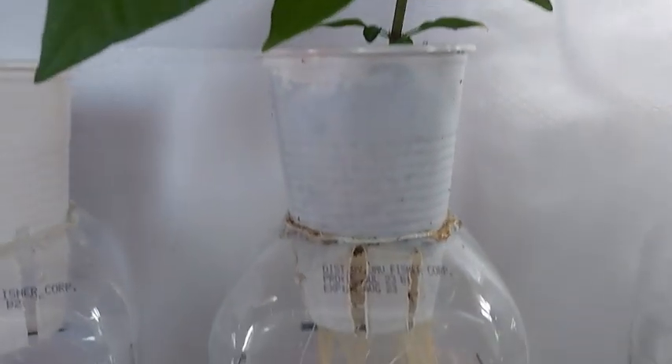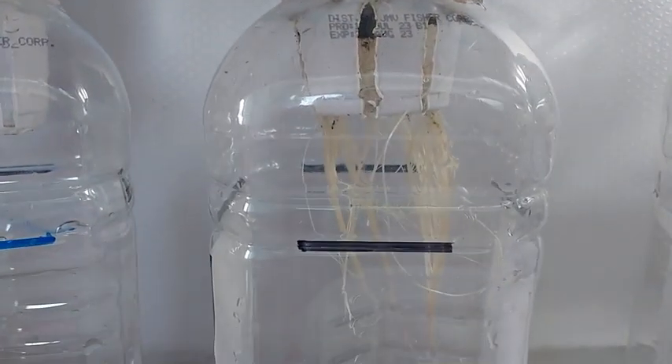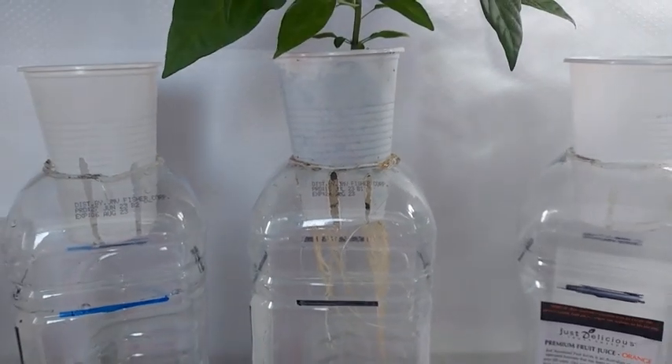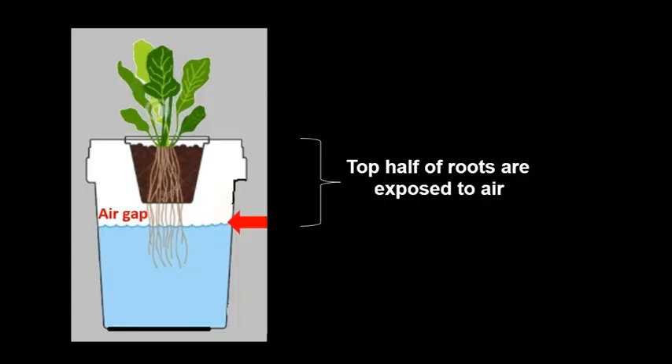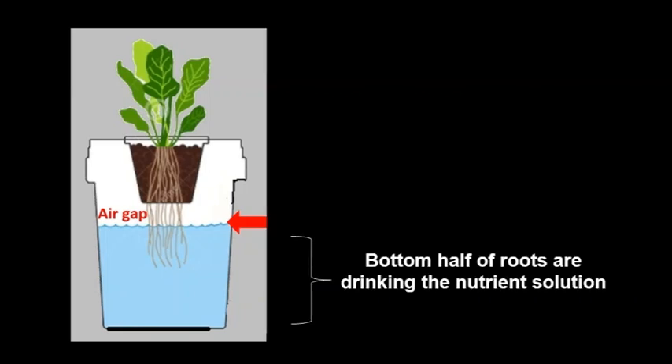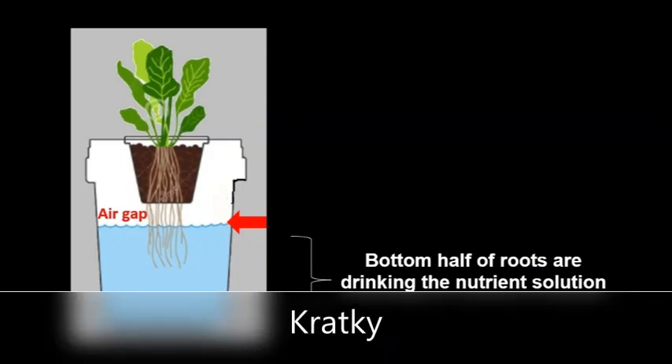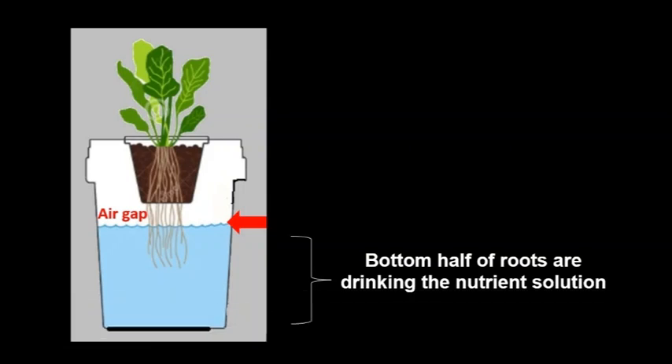When the roots are plenty and long, the nutrient solution can be filled much lower so that there is an air gap. The top half of the roots are exposed to the air while the lower half of the roots are drinking the nutrient solution. This method is called the Kratky method, which I use for personal gardening inside my bedroom and patio.